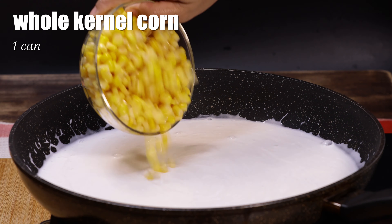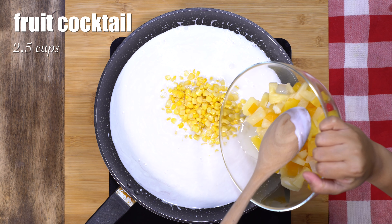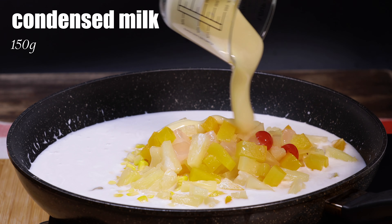Next, we're going to add one can of whole kernel corn. I'm also adding two and a half cups of fruit cocktail. Next, pour the condensed milk.